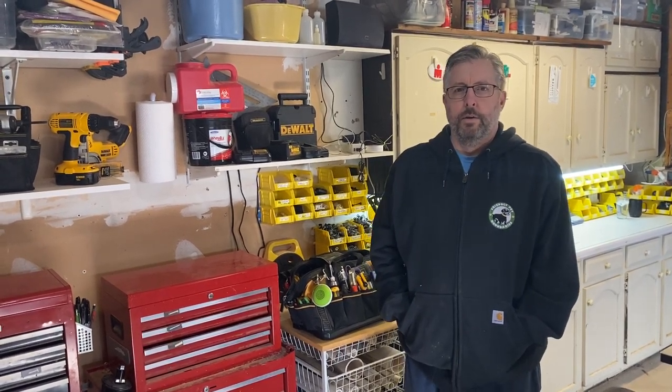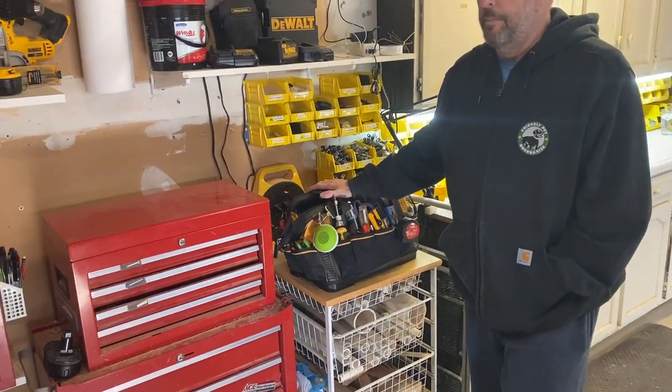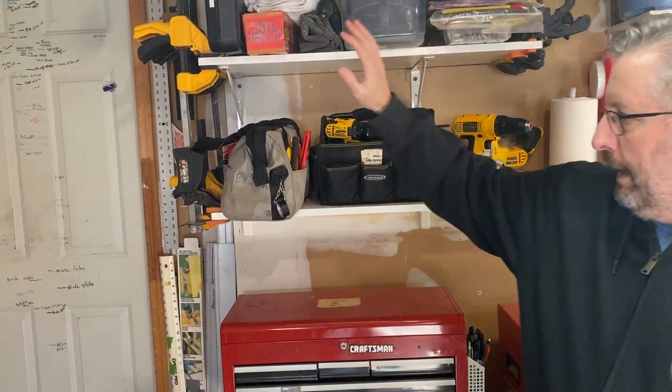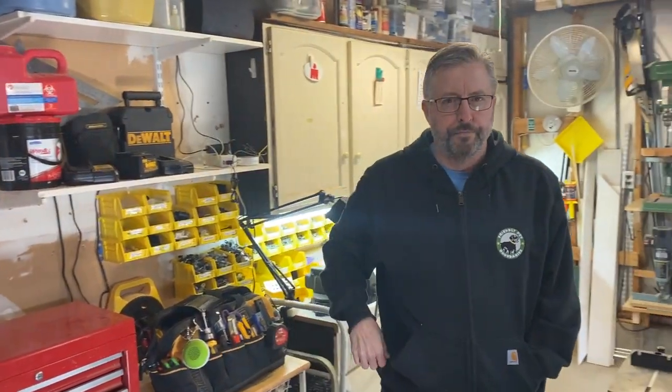Welcome back. We've been through the tool bag tour — we have the everyday bag for about 90% of jobs, a bag for drill drivers and their accessories, and a bag for electrical work. But there are a couple of other containers that I need on a semi-regular basis.